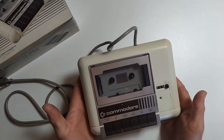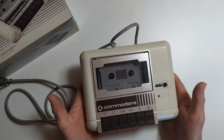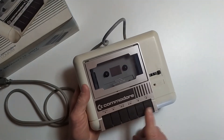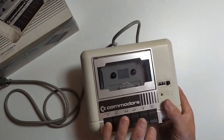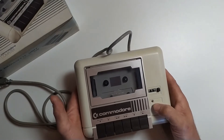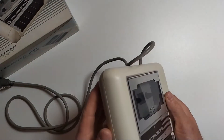This is actually a 1530 model C2N datasette, and it is capable of recording and loading games onto your Commodore 64, C16, VIC-20, or C128. The buttons we've got are: eject, stop, fast forward, rewind, play, and record — nothing different from a regular tape recorder. There's also a counter here to let us know what position we're at in the tape.